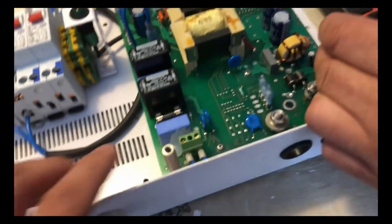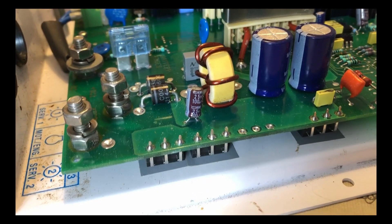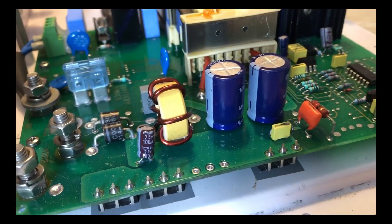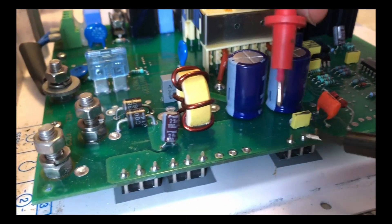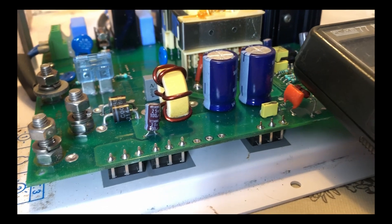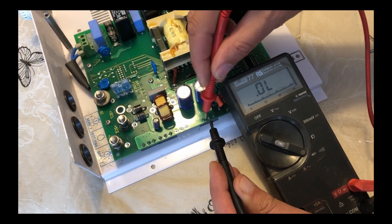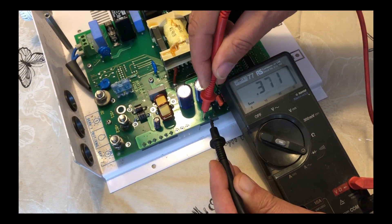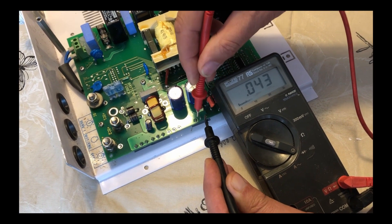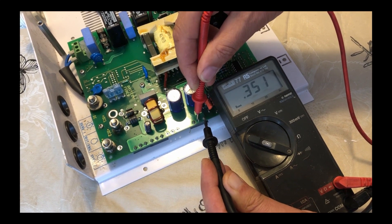Let's have a look at this other part of the panel here. We'll just notice down here — we've got some more diodes. So let's check them. We'll do a test on these diodes, three lots. Okay, so that's shown correct, and if you swap it around the other way, we should be getting a different reading.